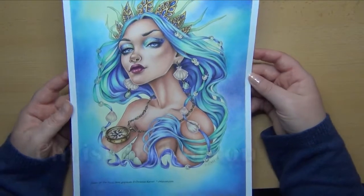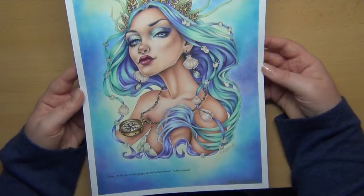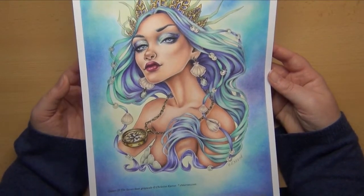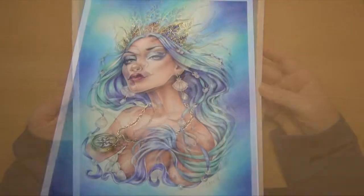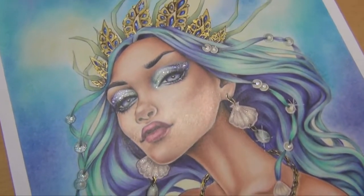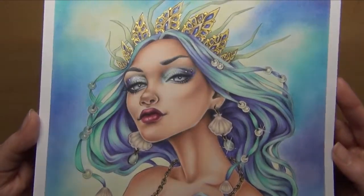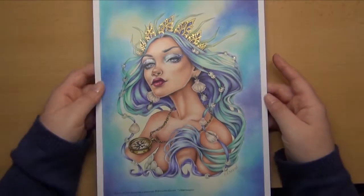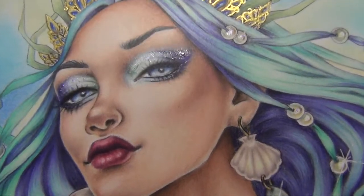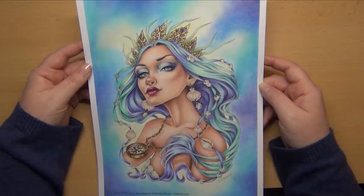I also finished a page by Kristin Karen, because I just love her art. She had this beautiful Queen of the Seven Seas coloring page which I absolutely adored. On her face I did eye makeup which I thought looked very nice, added a little stickles, and I really like the hair color combination. On the background I used soft pastels again — just a quick, easy background.